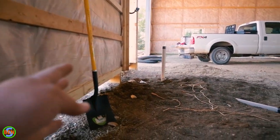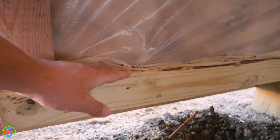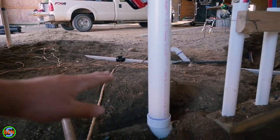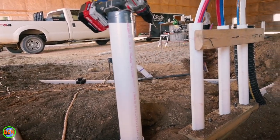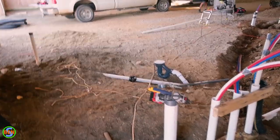Another thing to point out is that all these pipes are stubbed up extra high for the concrete pour. The floor level is set by this grade board right here, which determines the height of the cement. We can trim the pipes down later if needed, but you always leave them sticking up a little higher during the concrete pouring process.